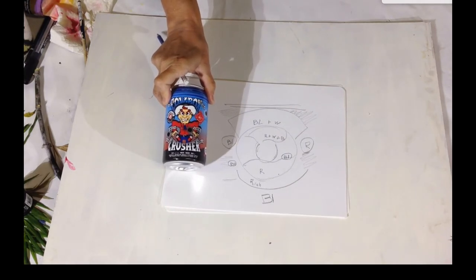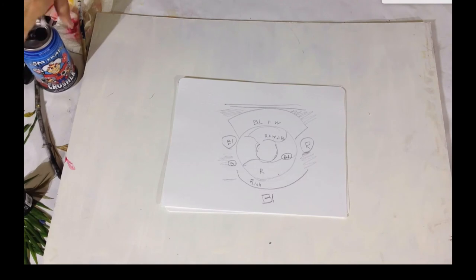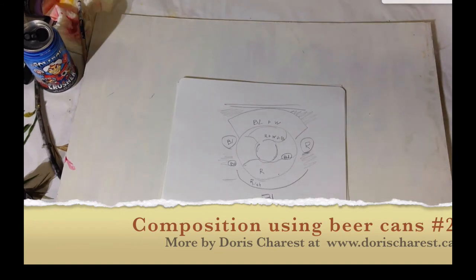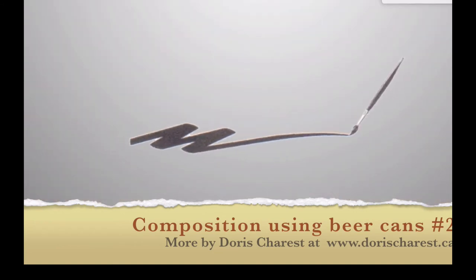You can do the same thing in your paintings as the beer can designers do. We'll see you in the next video for another analysis of beer cans.